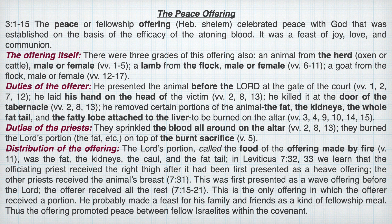Some of the key points in the peace offering are listed here. We can go through one by one: the offering itself, the duties of the offerer, the duties of the priest, and the distribution of the offering.